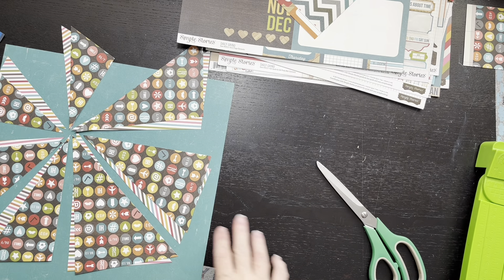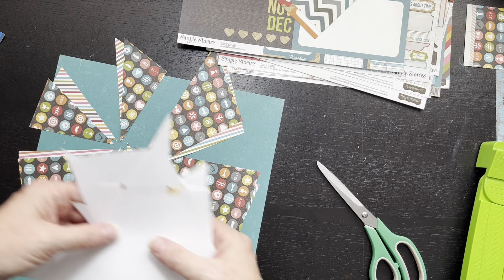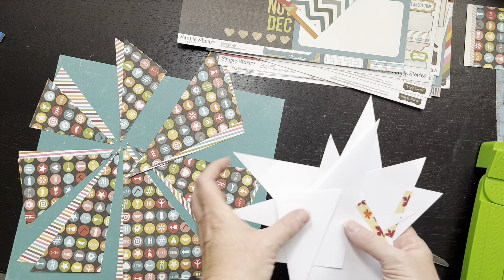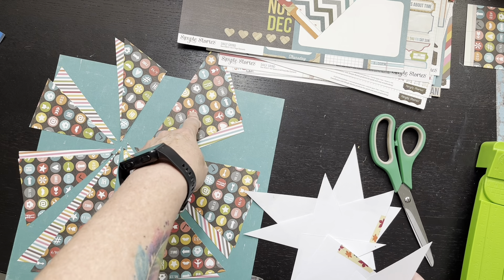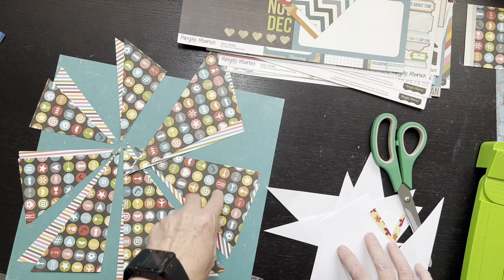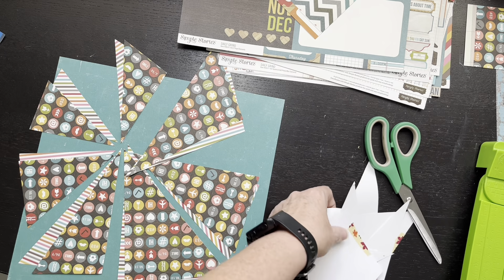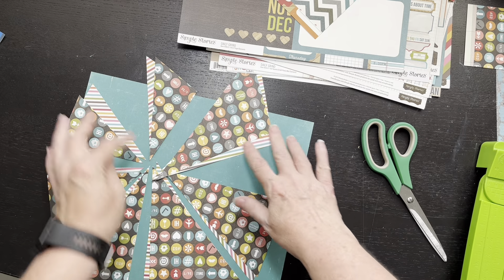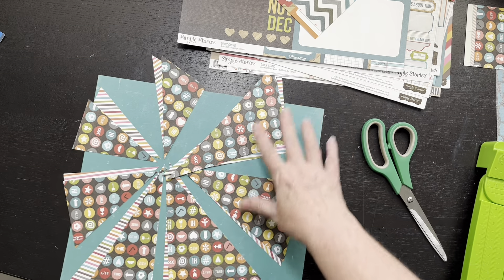Hey everybody, it's time for a quick check-in. So I showed you guys the little white piece of 8½ by 11 paper that I had drawn the lines on, and this was kind of the cut parts after the end of it. Y'all ever get so tickled with yourself? I'm pretty tickled with myself because I think this looks pretty darn good. Now I haven't glued anything down as you can see — it's kind of been moving around here.